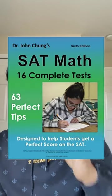And then once you get better at it, buy this Dr. John Chung's SAT math prep book. That book is exceptional because it gives you some really challenging practice tests that are harder than the real exam, but they prep you super well.